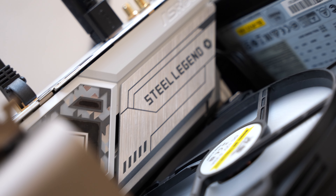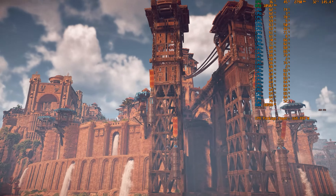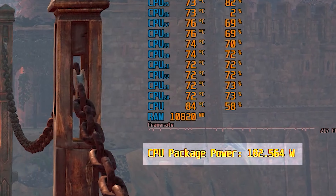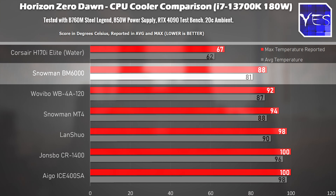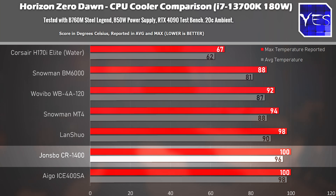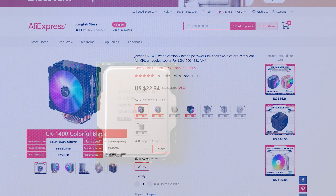The last benchmark is Horizon Zero Dawn — a game that's quite CPU-heavy and loves to use CPU resources. At points this benchmark goes over 180 watts in power usage, so the i7-13700K can be very power hungry. From the results, the BM6000 came out ahead of the other air coolers, while the MT4 and Wavibo came in close quarters with each other, getting passable results. The CR1400 did hit 100 degrees, just like in Cinebench.